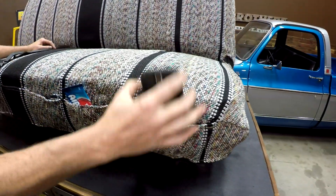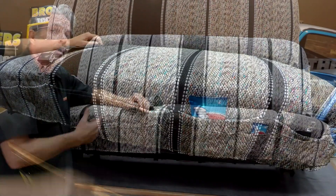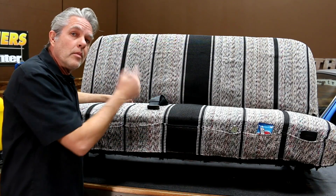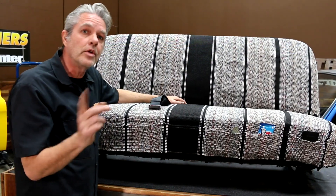You've got your cell phone, your candy, your tools — all in these nice little pockets right here. You won't be losing any more stuff. Since it's a one piece, you're also not going to be losing anything back in between your seat. You won't have to go looking for your change, your cell phone, or your keys anymore.